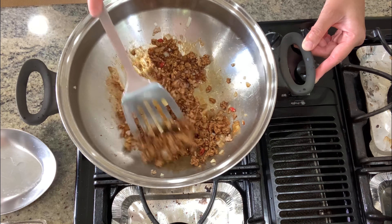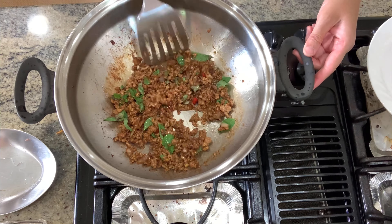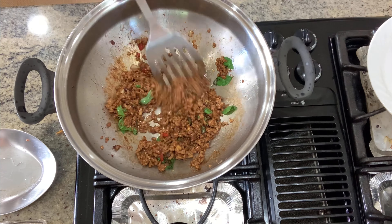You can also add in some Asian green beans or spinach to this dish if you'd like to give it some color. This is usually served on top of white rice, and then we're going to top it off with our fried egg.